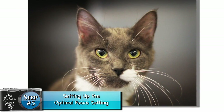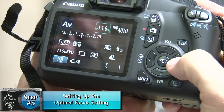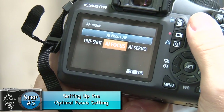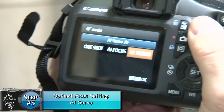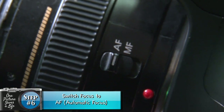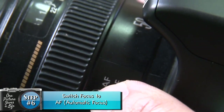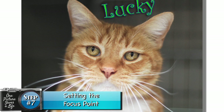Now let's work on your focus. We want to make sure that we have sharp pictures. Here's the automatic focus button. If we click this button, we have one shot, AI focus, and AI servo. I always recommend putting the mode to AI servo — if the cat moves a little bit, the cat will still be in focus. Also for your lens, make sure it's in automatic focus mode rather than manual. Now we need to set our focus point. This will help us get sharp, in-focus eyes and a blurry background.